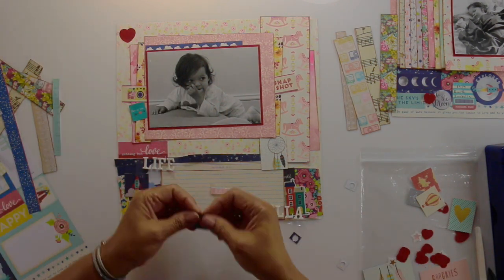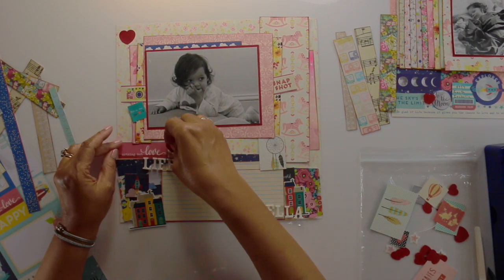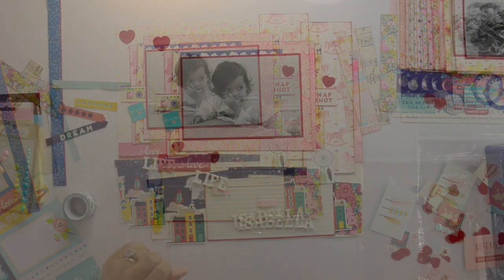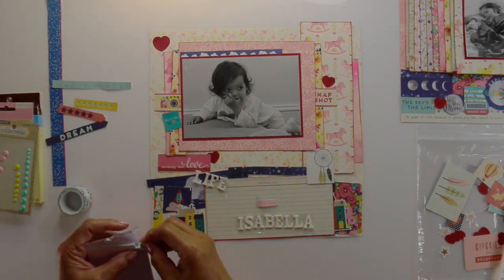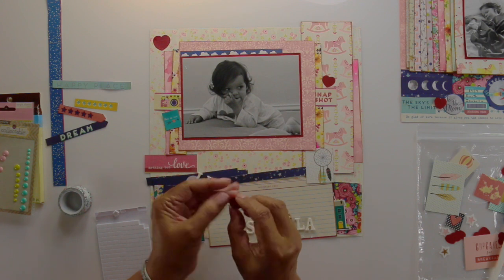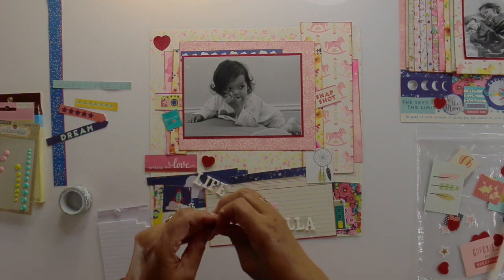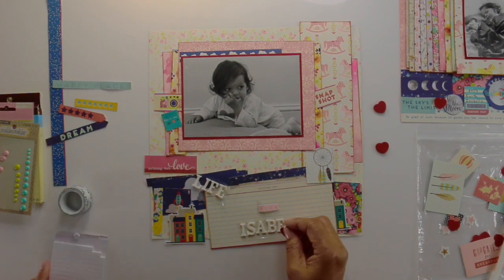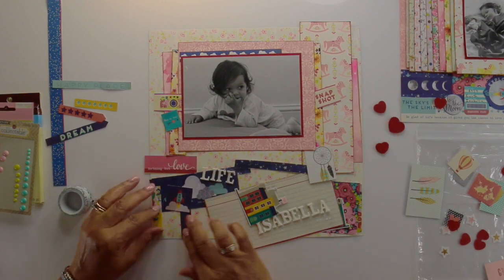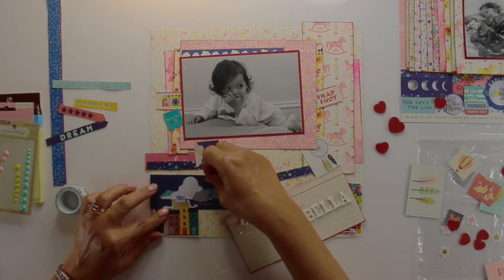That's me trying to bring over more elements from the other side — the red hearts. The red looks too bright for some reason here, and I feel like I'm trying to force those hearts on here and it's just not working for me. Sometimes it's just like that. When you're trying to bring a two-page layout together and you want to bring certain elements from the other side, it doesn't always work. As much as I love hearts — not this time. So that's me figuring it out again.